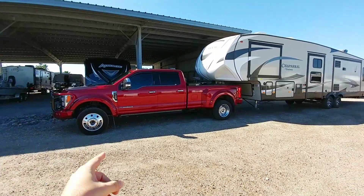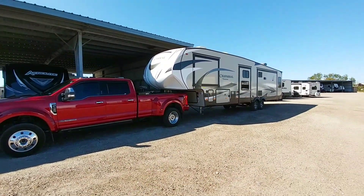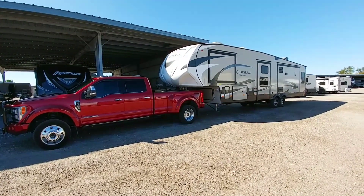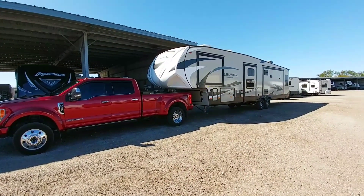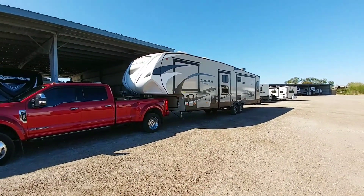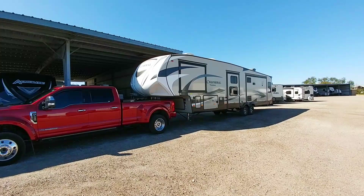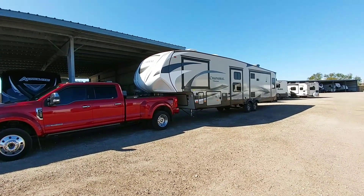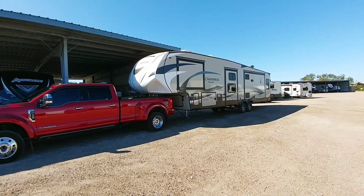Alright guys, so we have the truck hitched up to the Chaparral, but this is going to be a different video. We're not going anywhere. We're actually unloading the Chaparral because it is sold. We no longer own this fifth wheel. We sold it to a good friend of ours. If you've watched my channel, you've probably noticed a friend of ours named Chris who owns a sign company called Iconic Signs.